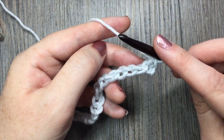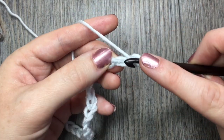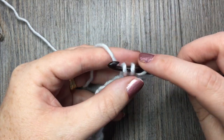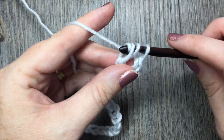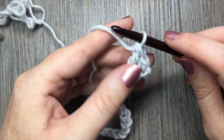In the next chain you will work a triple stitch: yarn over twice, insert your hook in the next chain, yarn over and pull up a loop — you'll have four loops on your hook — yarn over, pull through two loops, yarn over and pull through two more, and yarn over and pull through the final two loops.